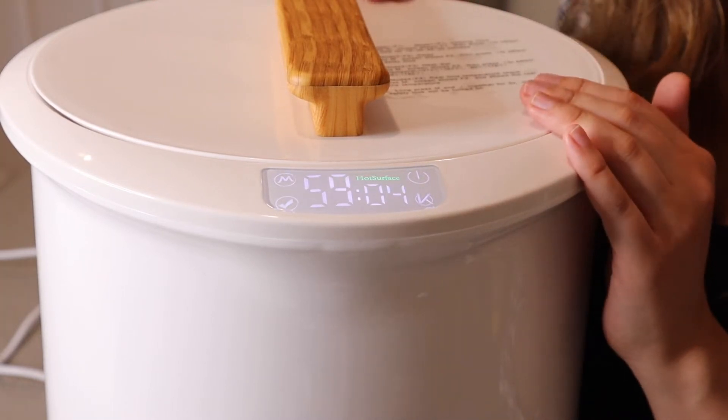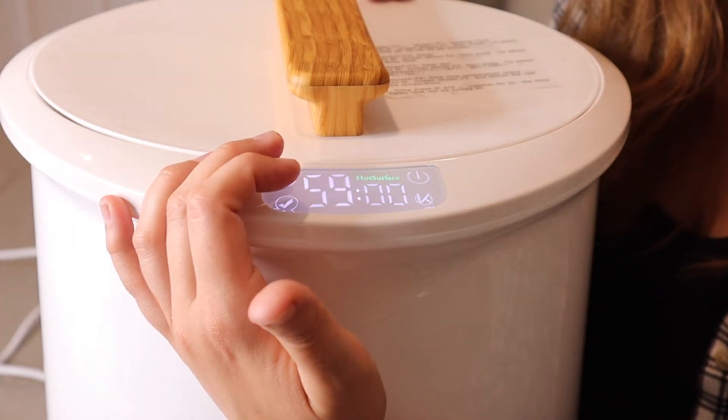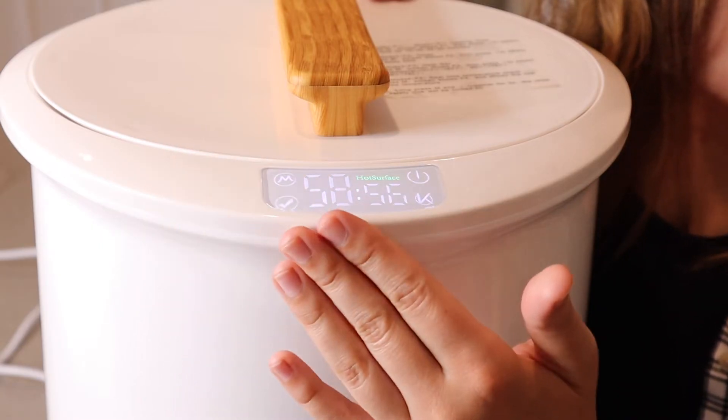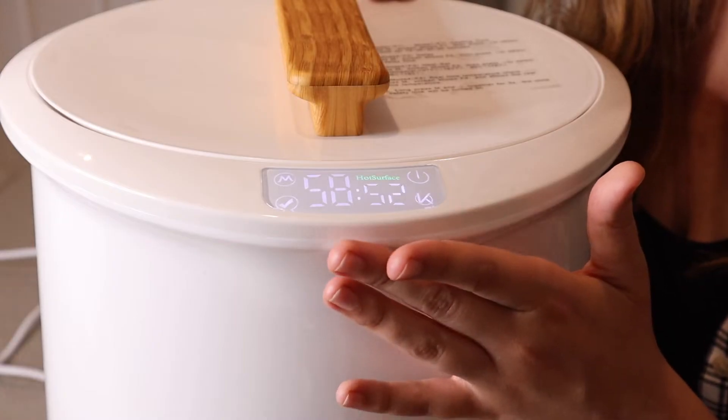If you want to use the child lock safety feature, just press and hold the mode and check mark buttons for about three seconds and it'll automatically turn on. That way, if a kid or a pet is messing with the buttons, it won't change your settings.